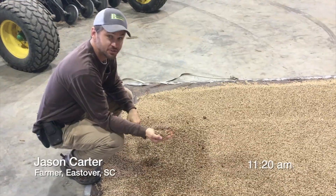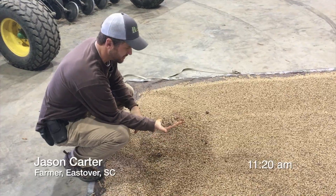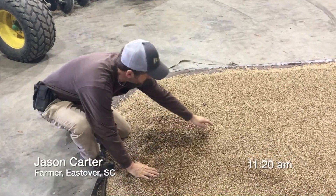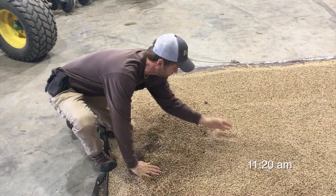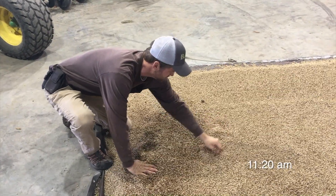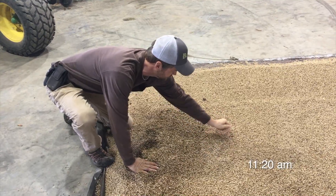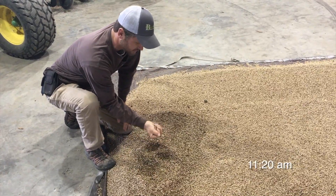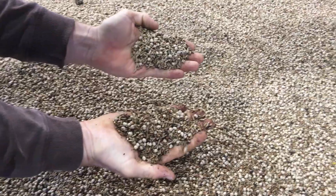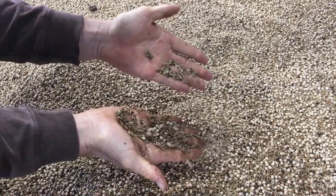This is the seed that was just treated with the Johnson-Su. You can feel it's kind of damp and you can see how it sticks to your hand. This is something that's just been sitting out since we started — you can see it doesn't stick to your hand after the last 20 minutes or so. I think just having it out and letting it surface dry, it'll have a whole lot better chance of planting without any problems.